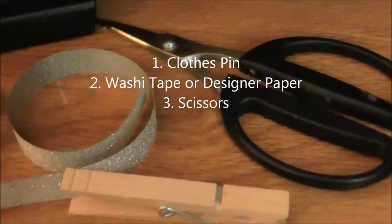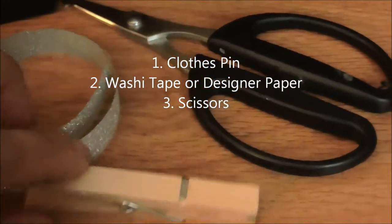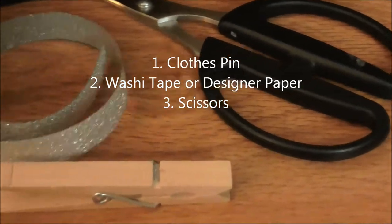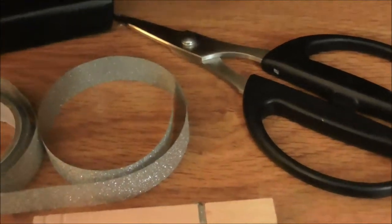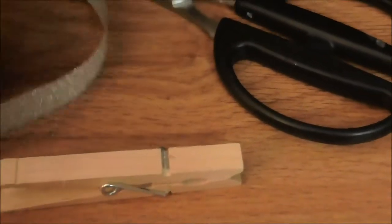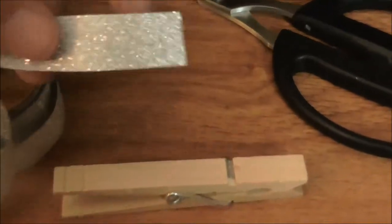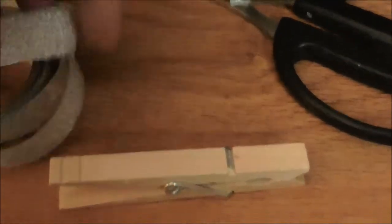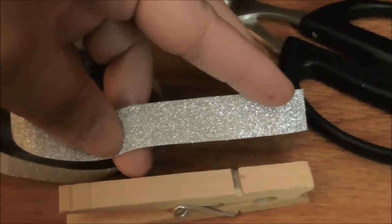You'll only need three items for this craft: your clothespin, some washi tape or decorative paper, and some scissors. I'm doing this one-handed so it may be a little challenging, but you just take the tape and see where it lands on the clothespin.